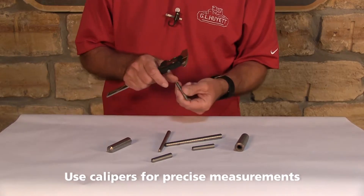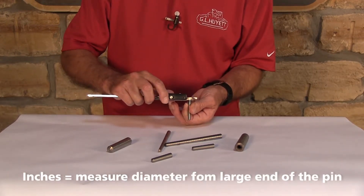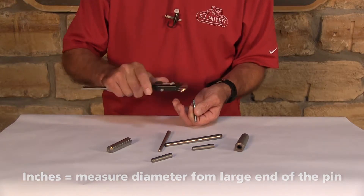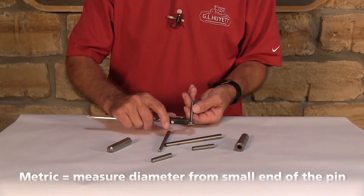It's important to note that if you're measuring a taper pin in inches, you want to measure the diameter from the big end. If you're measuring a taper pin that's metric, you want to measure your diameter from the small end.